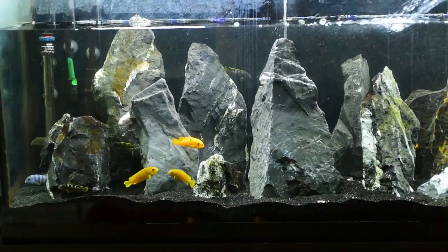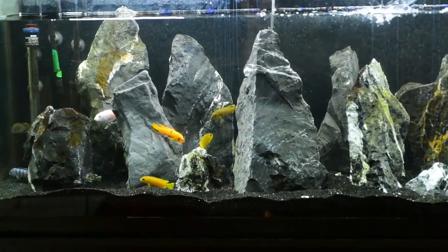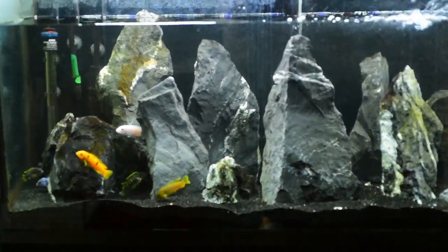Hello fish friends! It's been a year and a half since I set up this 60-gallon mbuna tank, so it is definitely time for an update. We've had some changes and we're doing some changes today.